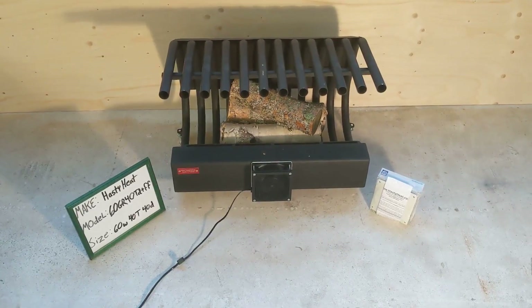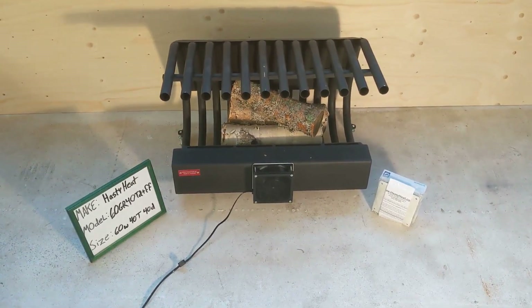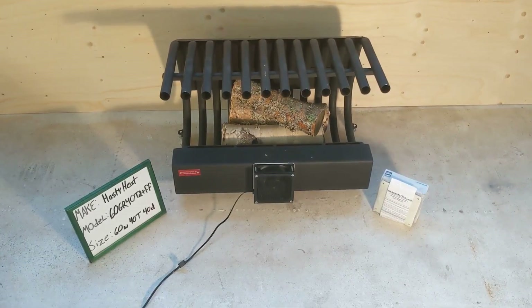It measures 60 centimeters wide, 40 centimeters tall, and 40 centimeters deep. It weighs about 20 kilograms.